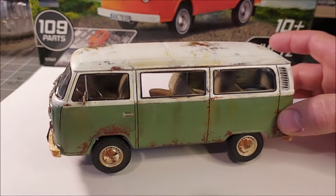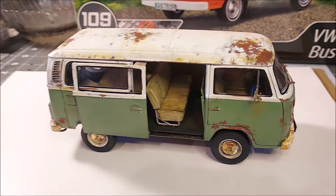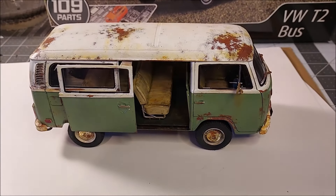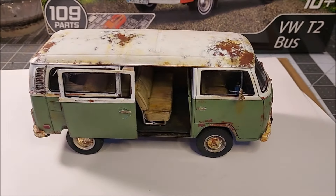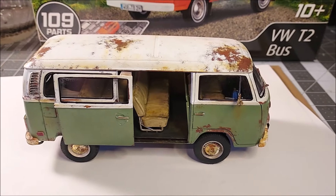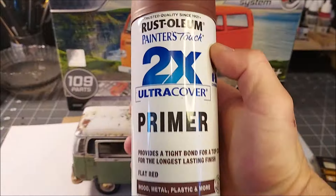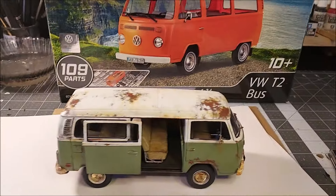I'll put up a slideshow at the end of the video to show the build from start to finish. It's got some nice faded paint on it, some rusty drips — just a nice weathered look. I used the salt method once again, like I did on my rust duster. If you guys haven't seen that video, check it out — I'll put a link in the description. That car, the AMT '71 Duster, was a whole lot of fun to build.